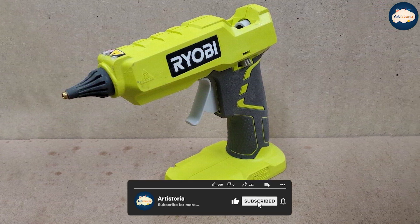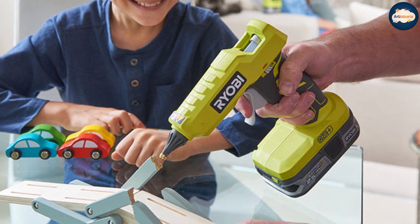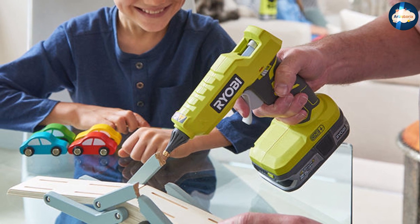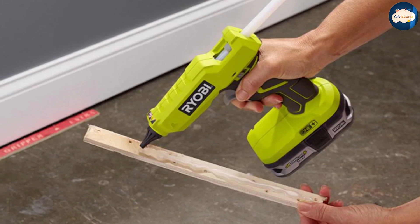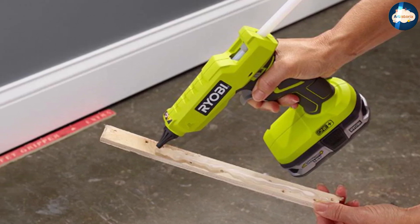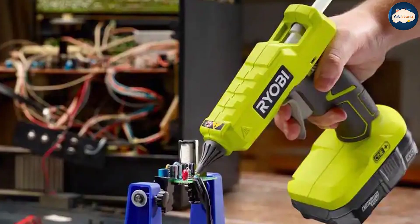Ryobi includes five sticks in the pack, which are inserted into the back of the gun. It's possible to line up two sticks once the first has been half-used, and the mechanism will automatically grab and feed them through the system when the trigger is squeezed. Perhaps the biggest bonus here is just how neat and tidy the Ryobi gun is, with very little if anything at all in the way of excess glue drips.